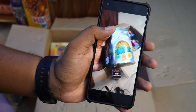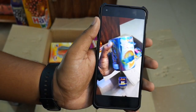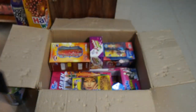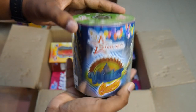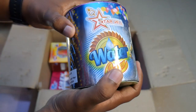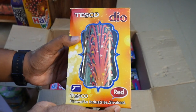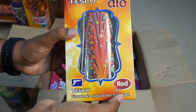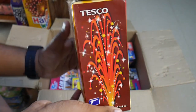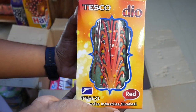We asked for crackers — this is Annamariya type. There is also a lot of this type. If you want to give it to children's houses, it will be safe. There is also a brand called Tesco Dio, mentioned in red colors. The packing is not damaged.